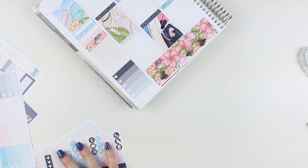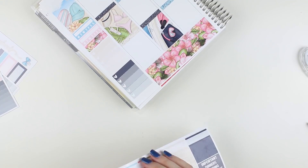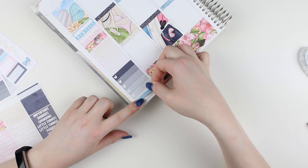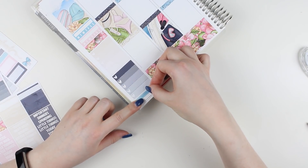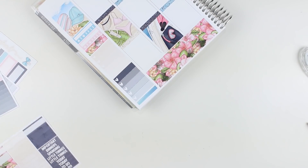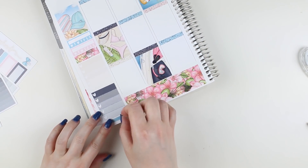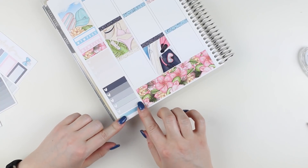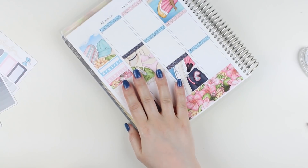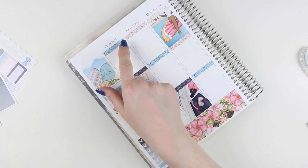I'll grab a strip of patterned washi for the bottom here and it kind of covers up the white out. There's the sidebar — pretty much the exact same as before. The only difference is that I now wait until I have a header down before doing my sidebar, so I can line it up.